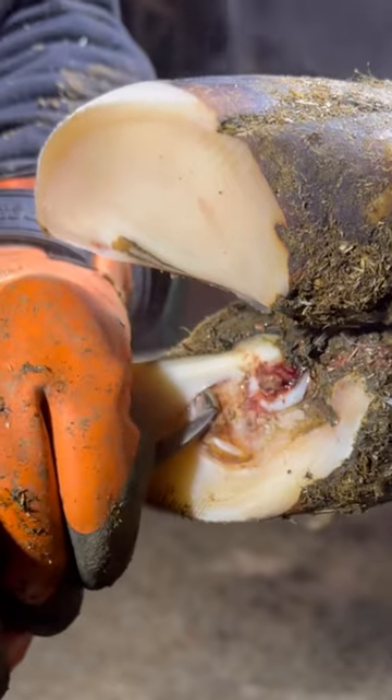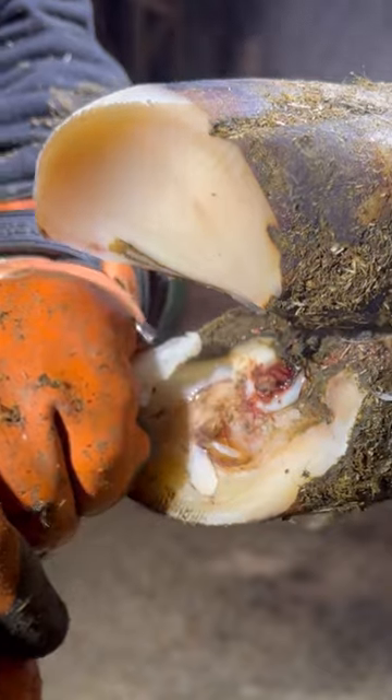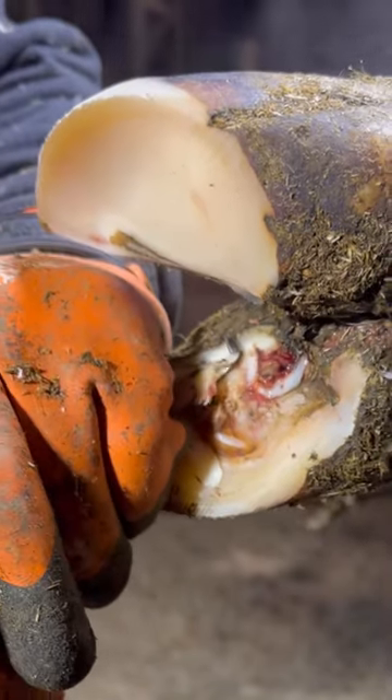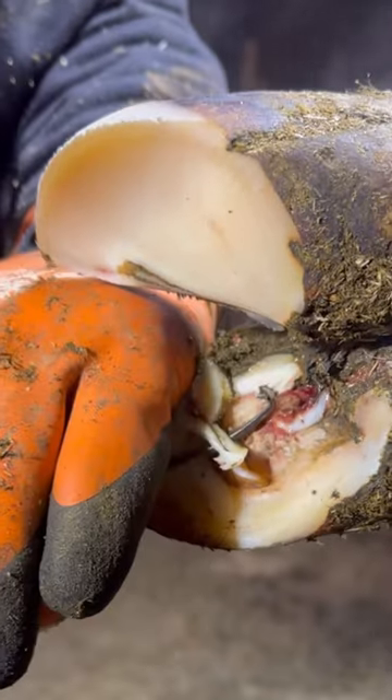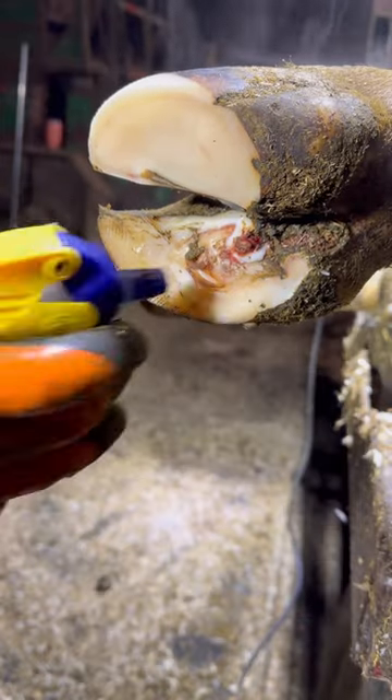As you can see here, we're getting closer to finishing up the process of removing loose horn off of that sole. The horn underneath is not damaged — that is all good sole horn, which in turn will get hard very quickly and become a proper weight-bearing surface.